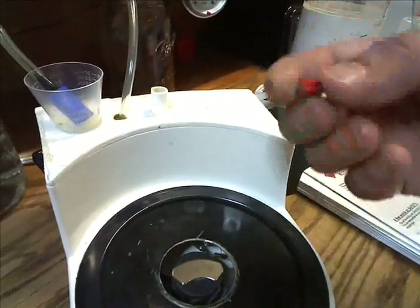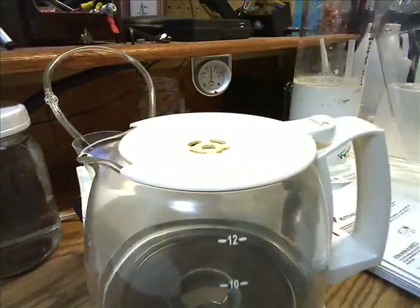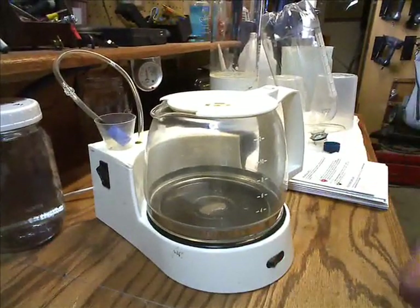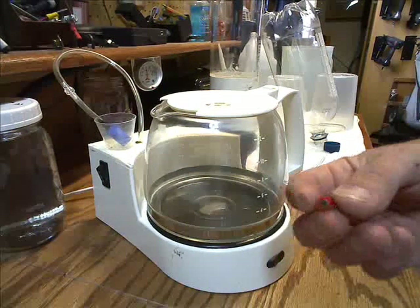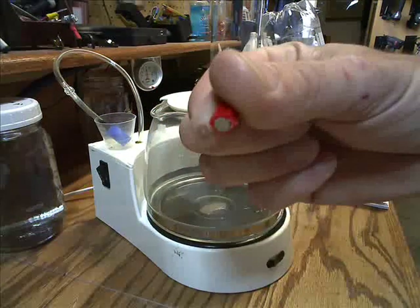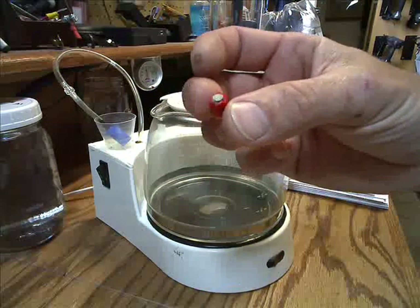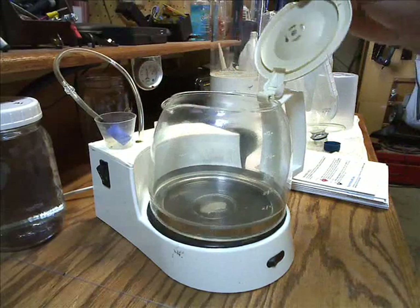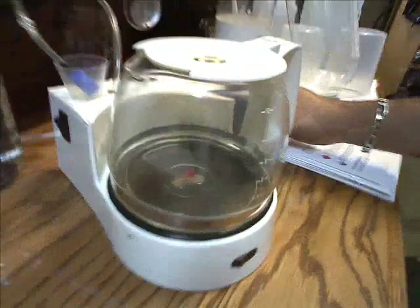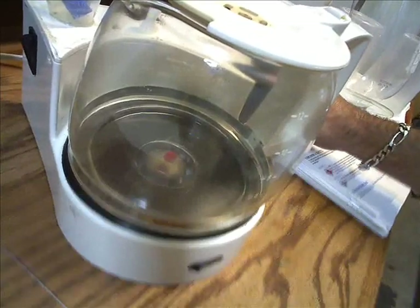One of the hardest things to find was, when you put this on there, you think you've got a magnet in there, so you're thinking we'll just put a piece of metal in there and that magnet will grab a hold of it and spin it. That's not going to work. This little red plastic thing here is a magnet — it's something you would slide inside of a socket to make the socket magnetic. This thing does wonders. Just drop it in there, it centers itself on the magnet, and it'll start spinning.